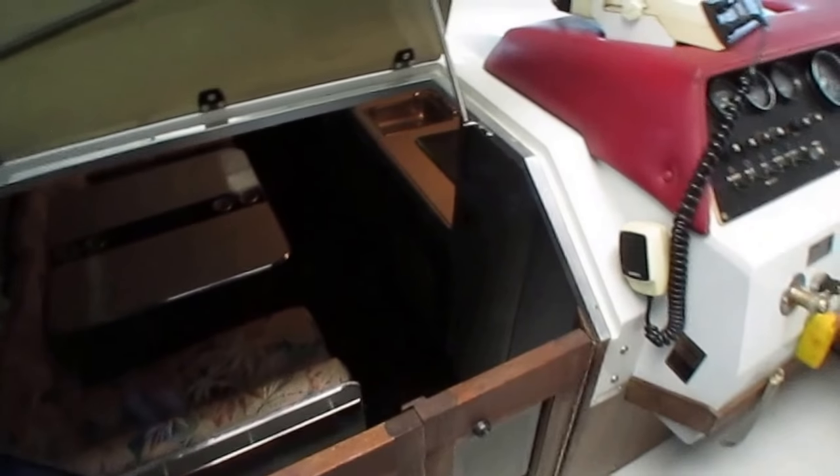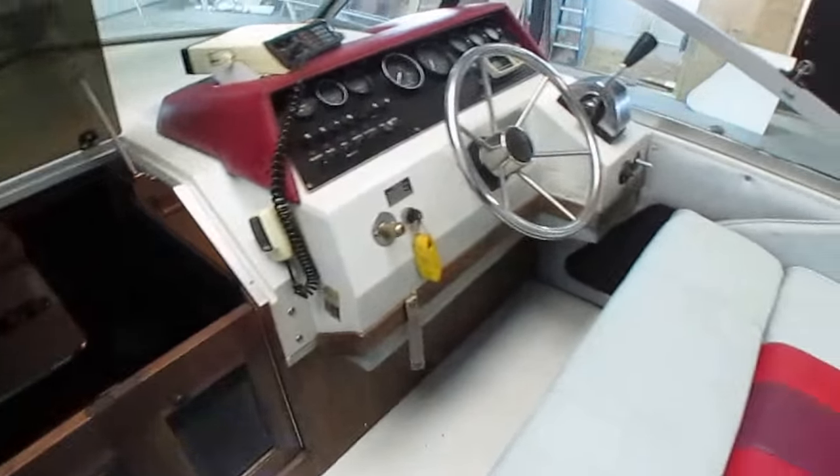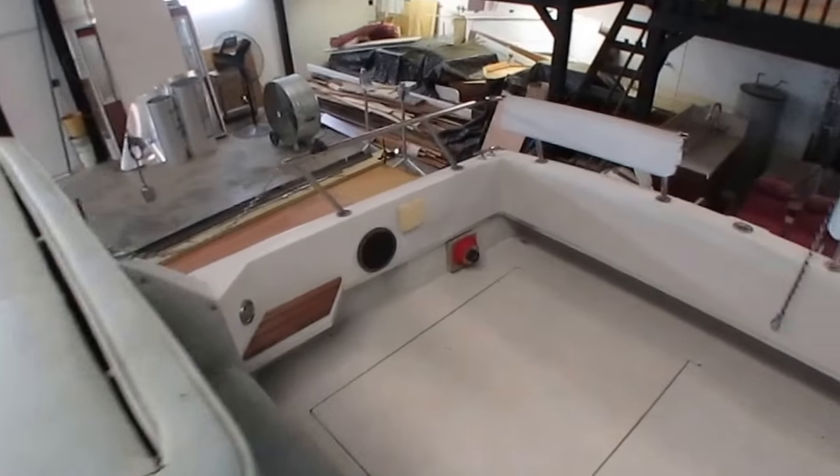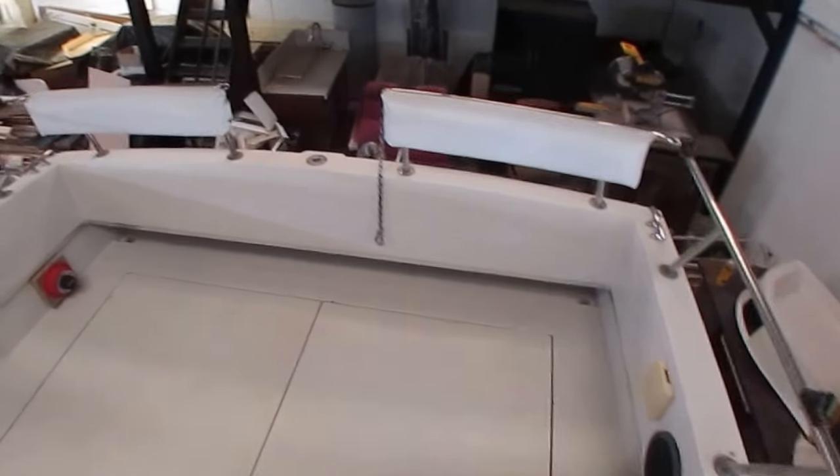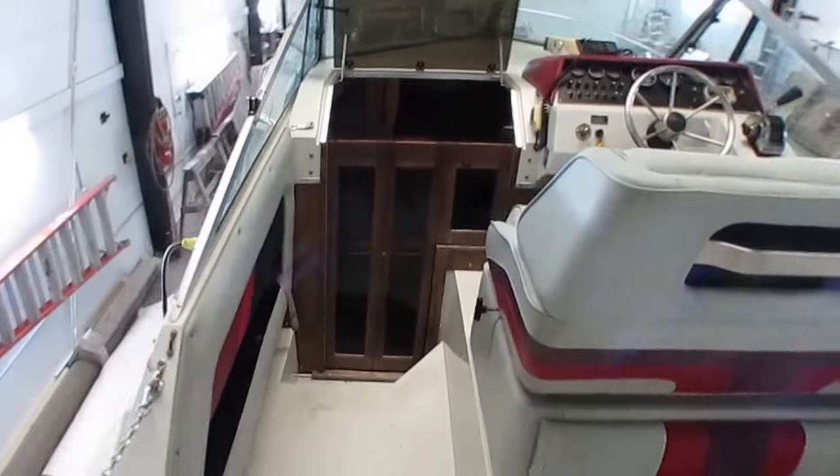Whoever's watching this video is probably going to know more about boats than I do as far as this style of boat. Like I said, I've used the boat, I know it runs good, I know it's got a good ride going across choppy water. And we've got it here for you to look at.